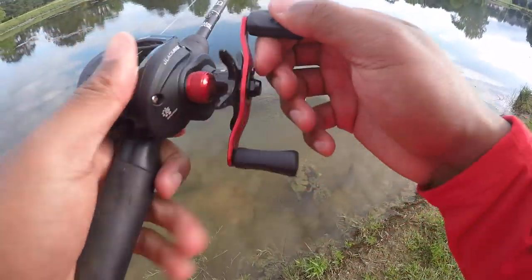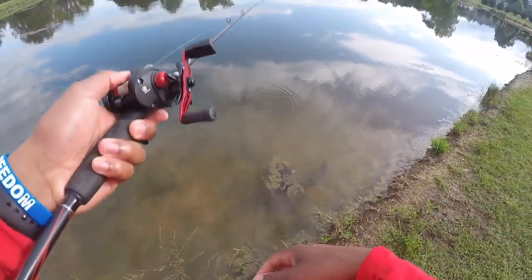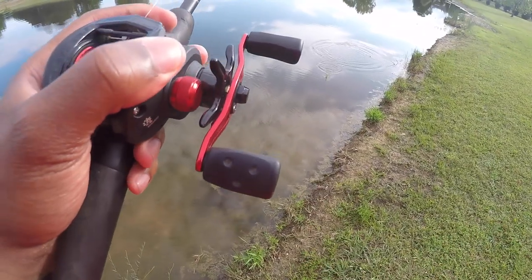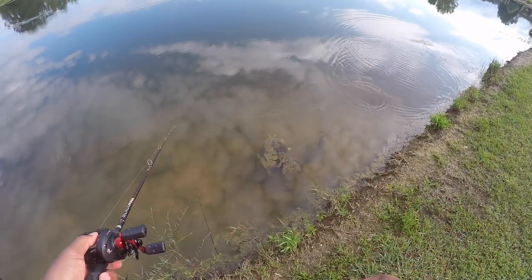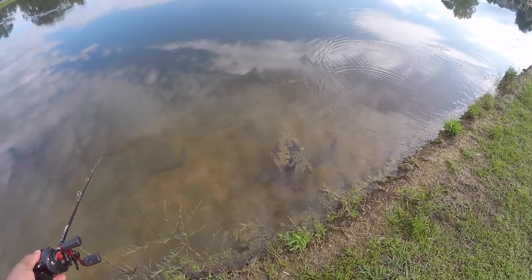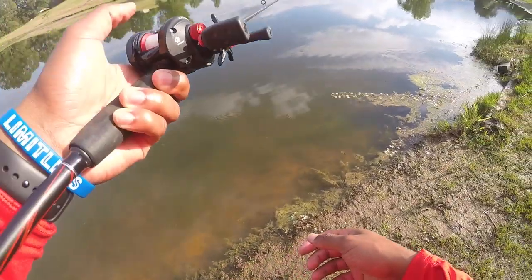Another thing that helps me is keeping my rod low so it keeps the bait lower in the water. When you hold the rod high you're bringing the bait up, which is just too slow. You get better action on the arms and tail when you move it from side to side. Look — we had a bash right there!